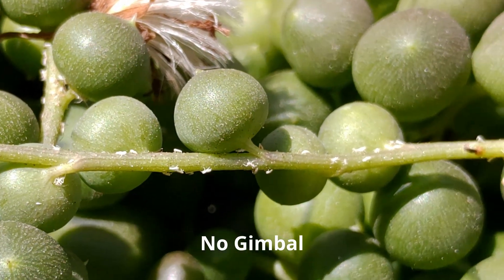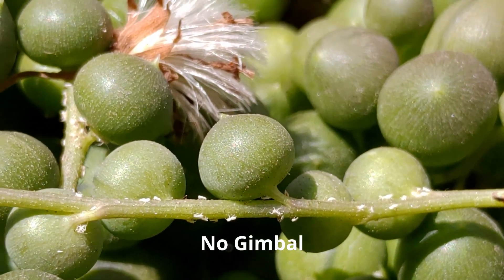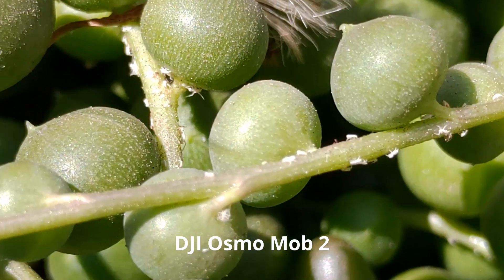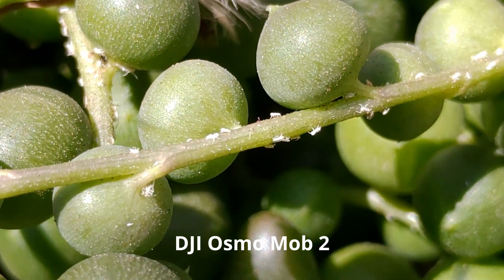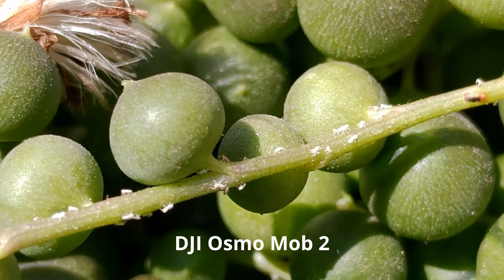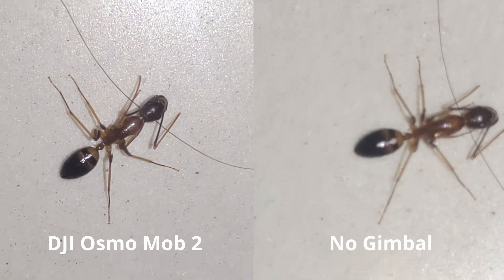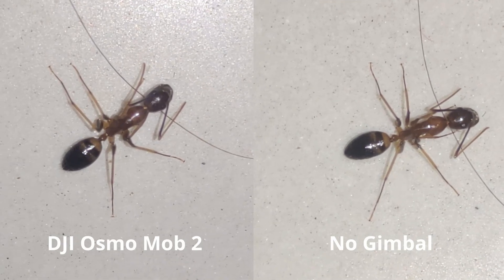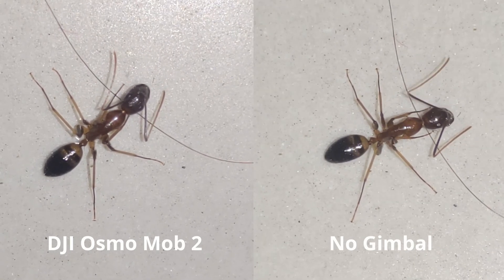Here's a clip of a plant without the gimbal and you can see there is some amount of shake in the video. Now let's look at the same plant with the DJI Osmo gimbal — there's definitely some amount of shake still. Here is a comparison of an ant with and without the gimbal, and you can see there's definitely shake in both, but it's hard to say whether the gimbal is actually better.